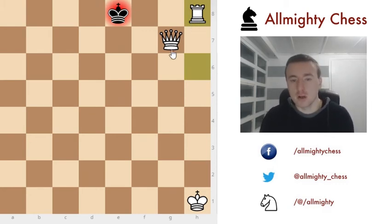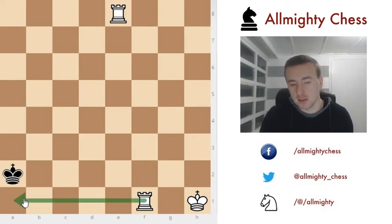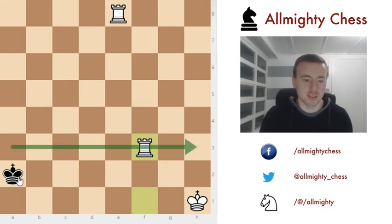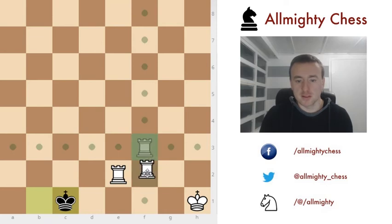One other situation remains for the staircase checkmate — here we have two rooks playing against the king. We start by cutting off this line. In this situation it is easy to play rook to f3, and then rook to f3 again — now we're cutting off this line and can easily push him. If he goes like this, this will be checkmate. That's the staircase pattern with the rooks.